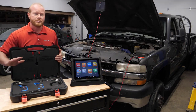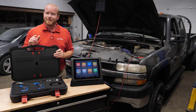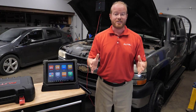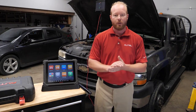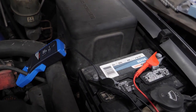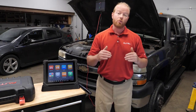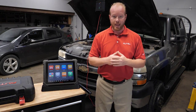We're going to follow the directions in the Ultra tablet on doing this relative compression test, which is a pretty simple process. Doing a relative compression test is an easy way to see how the engine is performing mechanically. We'll clip the amp clamp around the positive battery cable and measure the amp draw to the starter. If that amp draw is consistent, we know the engine is working well mechanically. If we have one drop out, we can see which cylinder is contributing to that low amp draw.